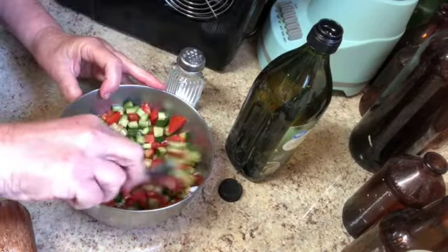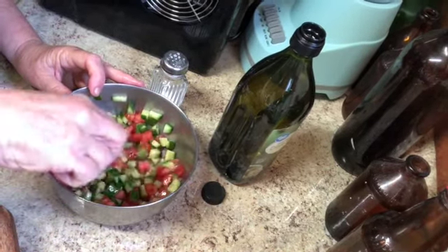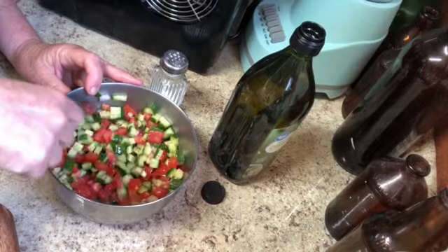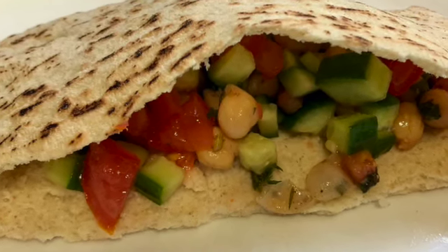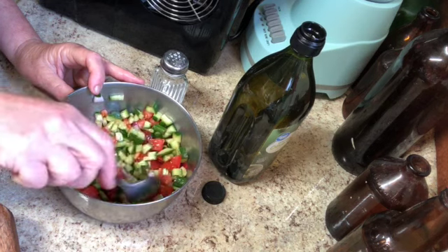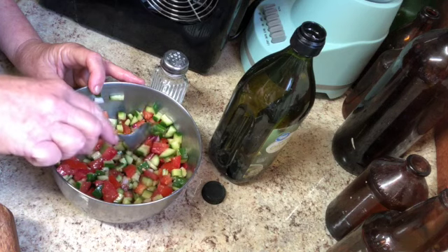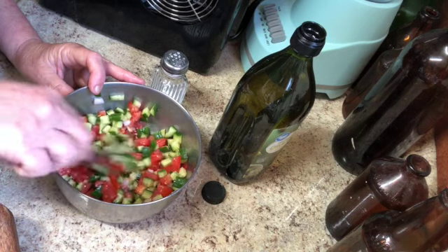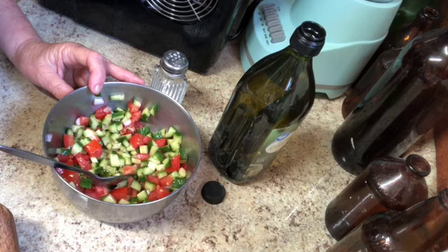Mix it up and it's good to go. This size and style of salad is just delicious. I especially like to stuff it in a pita bread with other Israeli or Middle Eastern type foods like falafel or hummus. You can also put it in a wrap. The tiny size means that stuff stays put better than big chunks. So that's it — thank you so much for watching.